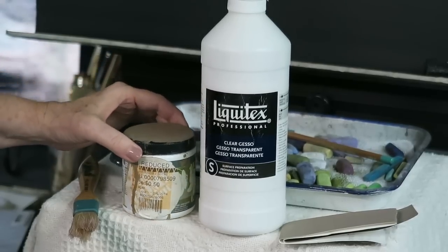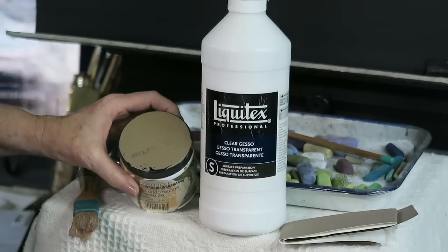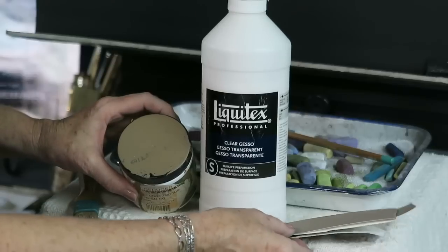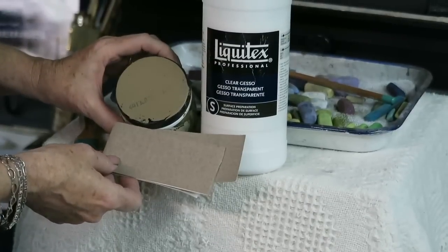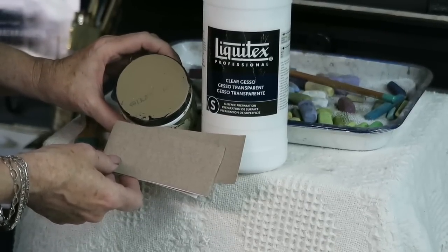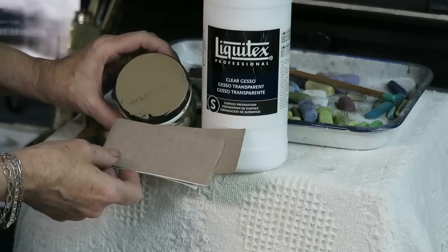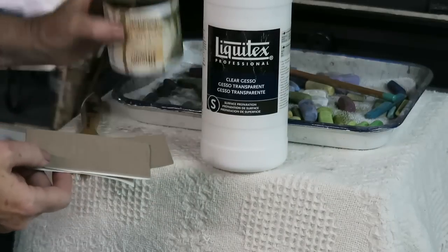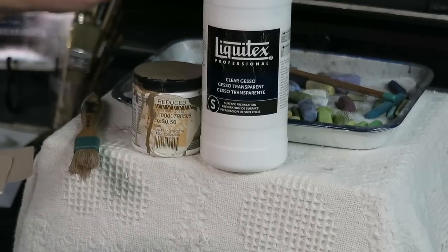Oops paint is when you go to the hardware store and they have the discount cards you get for cheap. I happened to find a paint that looked just about the same color as the old Wallace Belgian Mist paper. Those of you who have been painting a while have probably used or heard about that Wallace Belgian Mist paper — it's not exactly the same but close enough, and it was only a dollar.